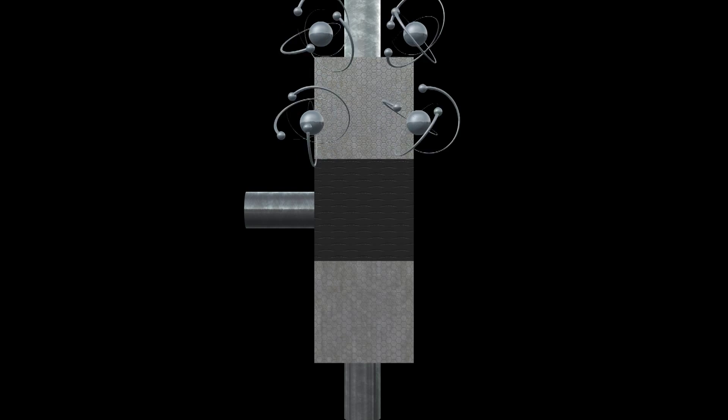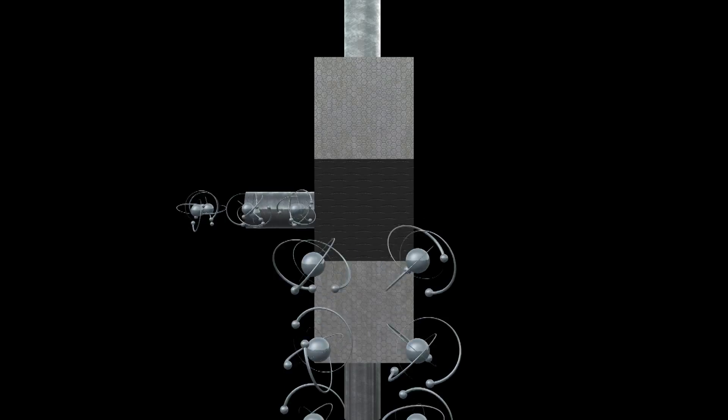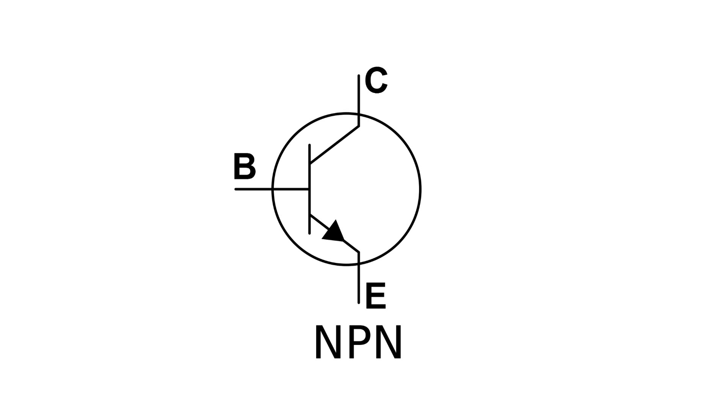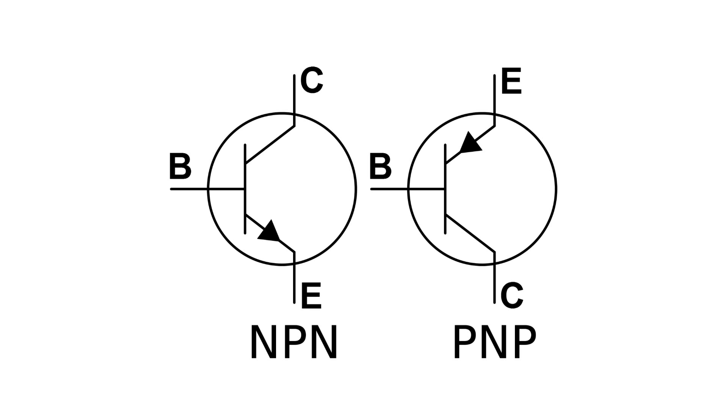A transistor can also be thought of as a switch. Current wants to flow from the collector through and out the emitter, except that it's blocked by the opposite material in the center. However, if we apply a very small amount of current to the base, current is allowed to flow through from the collector through to the emitter — sort of like a relay. In a transistor's case, we can vary the amount of current applied at the base, and this will vary the amount of current flowing through the transistor, so it actually can act as an amplifier. For an NPN transistor, the arrow on the emitter always points outward; for a PNP, the arrow points inward.